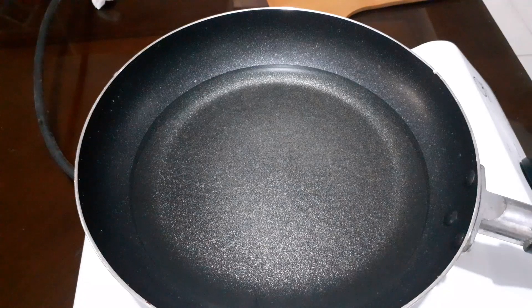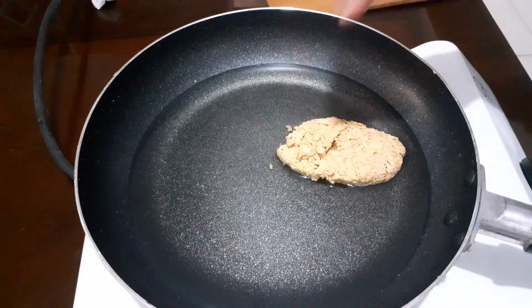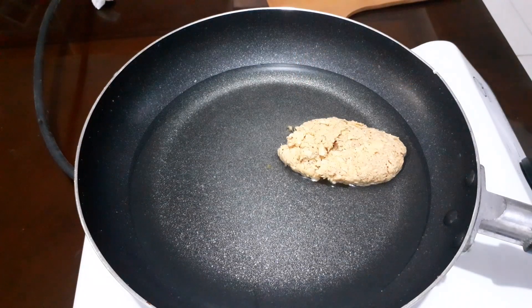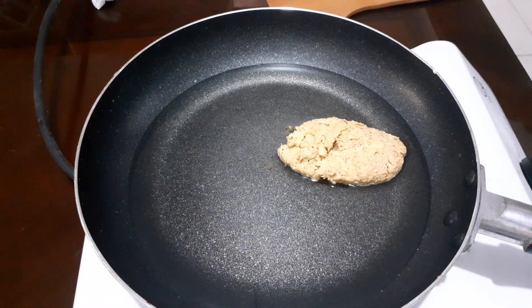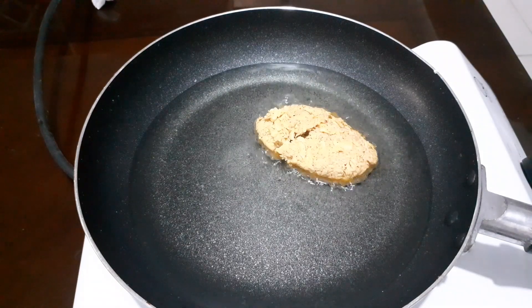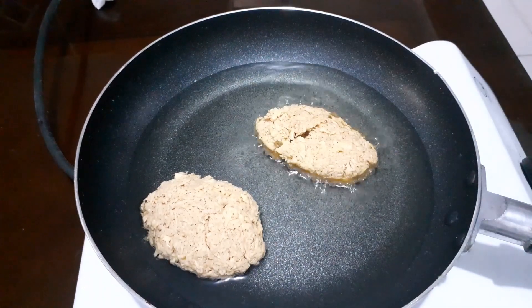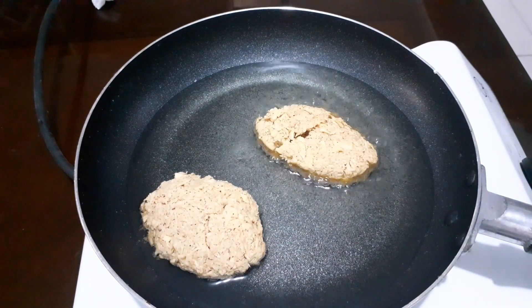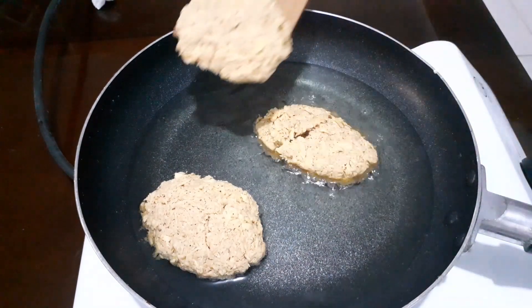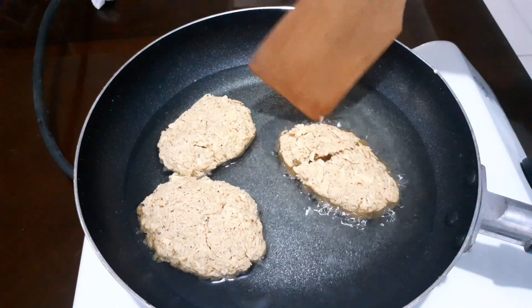So try na natin maglagay ng isa guys. Antayin lang natin hanggang sa siya ay mag-brown. So maglagay pa tayo ng isa — sayang kasi yung init. Yung isa nag-brown na siya.